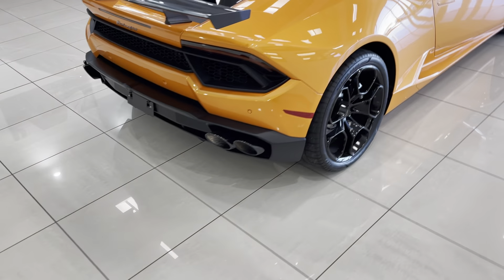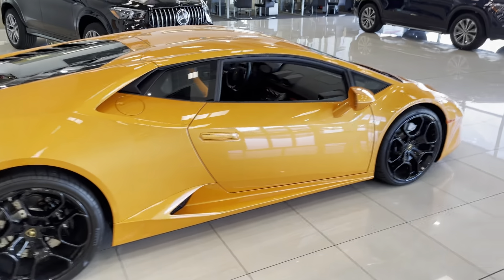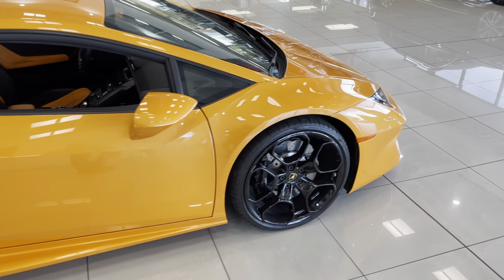Hey Kevin, here's the Lambo. I'll do a quick walk around and then I'll look at splitters and everything else. I'm going to try to see if I can find any imperfections.